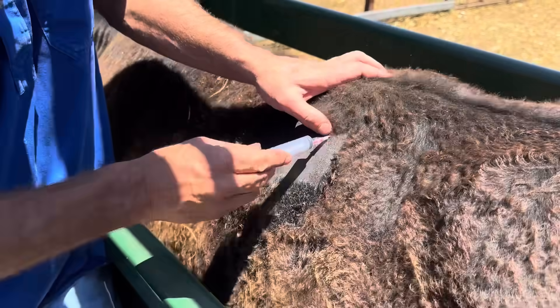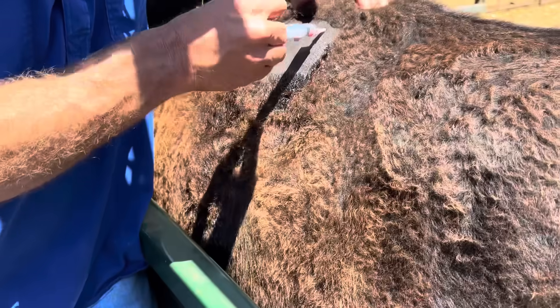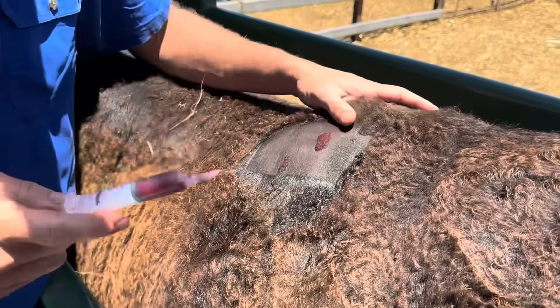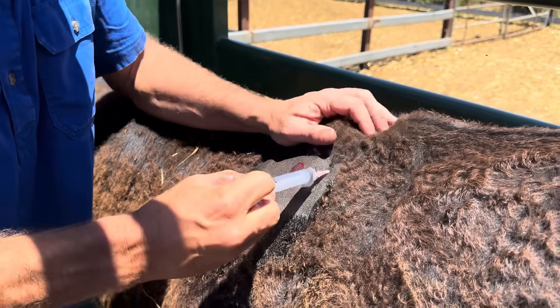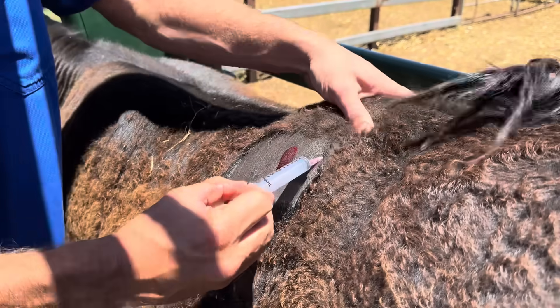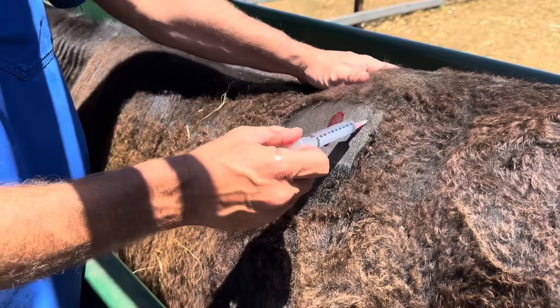I don't think we're going to do him any favors by putting a big hole in this. I think we're just going to let that resorb on its own. You can feel the capsule there — see that it's loose. It looks pretty sterile. I think that'll resorb with time.